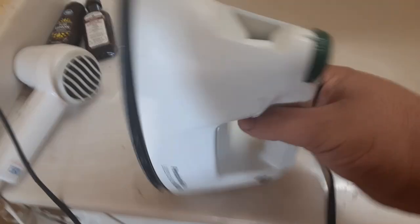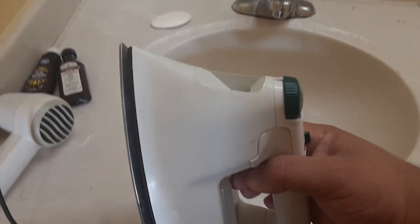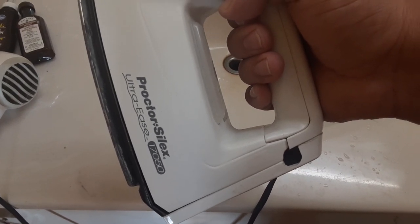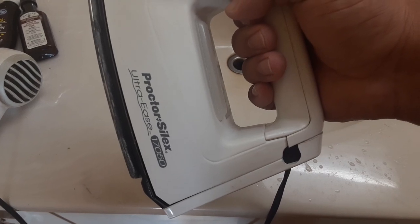What is up guys, we got a how-to-iron-your-work-clothes video here. This is the Proctor Silex Ultra Ease 17050 iron. The clothes are already wet so I don't gotta worry about that.